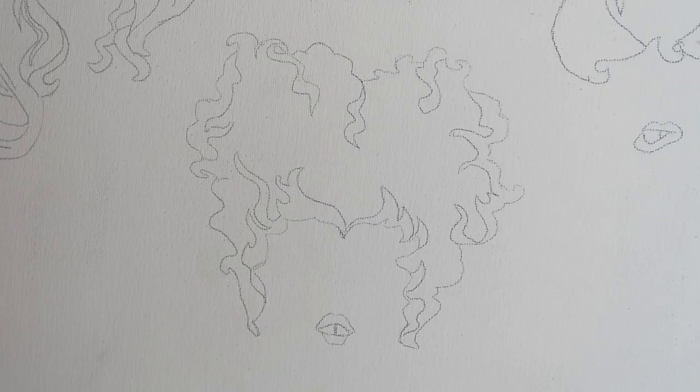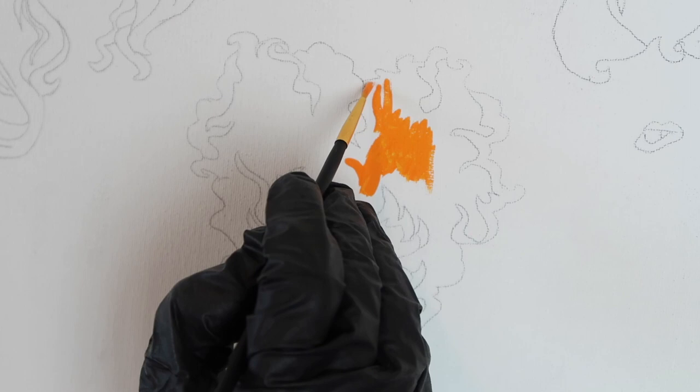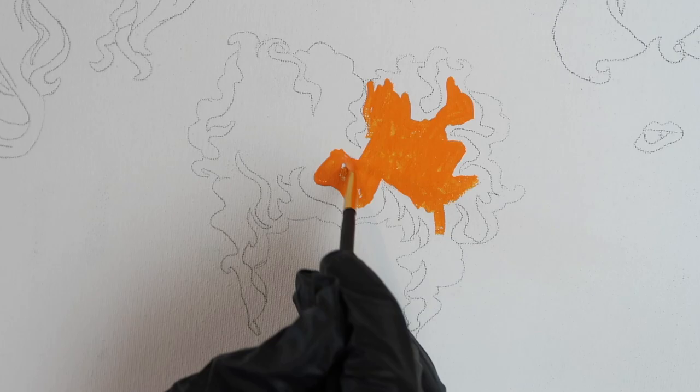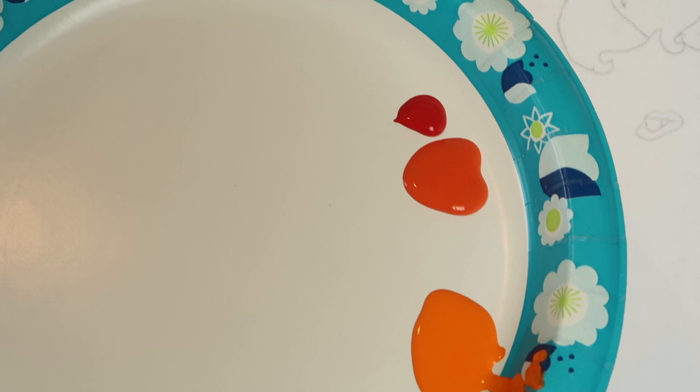Now let's start painting. Load a number one round brush with the jack-o-lantern color — this is the lighter orange — and fill in Winifred's hair in the spots where the lighter orange is shown on the stencil. After you've filled in the lighter color, mix a bit of primary red into the harvest orange to get a reddish orange color, and use this to fill in the rest of the parts of her hair.